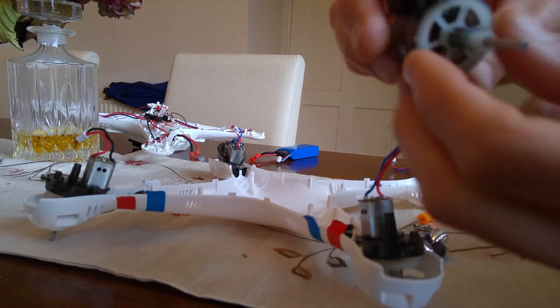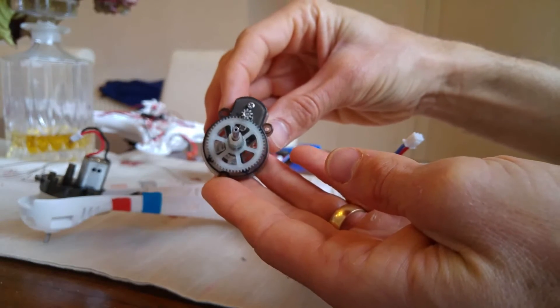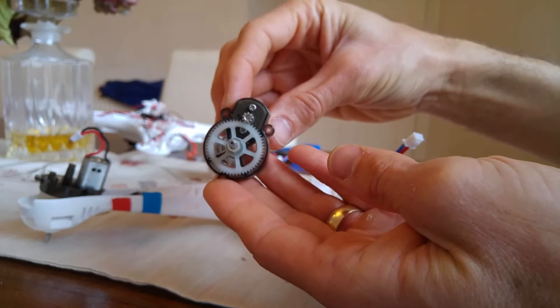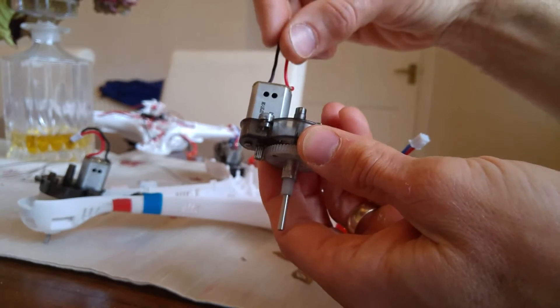Now these will come out, and as you can see, I'm just trying to get all to see — you can see there's two screws there. So you take those two screws out and then the motor just pops off.